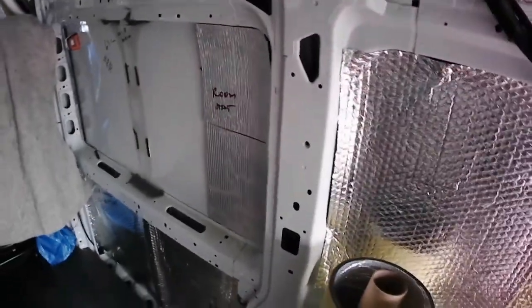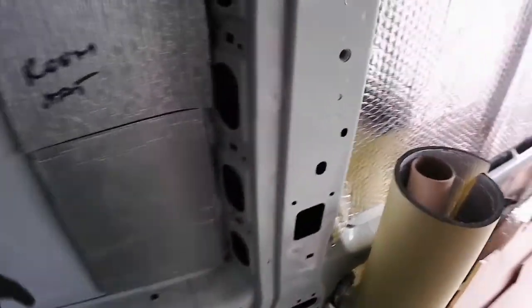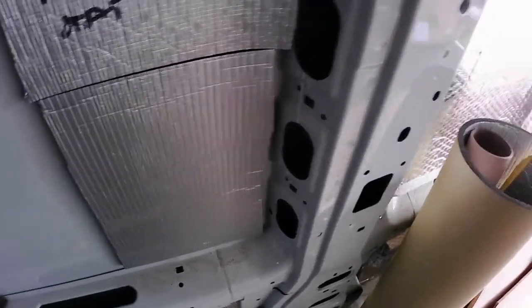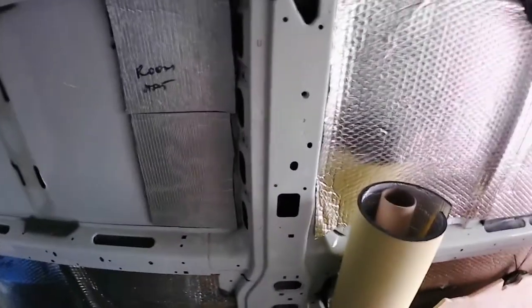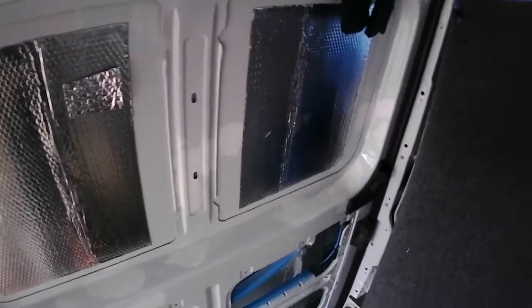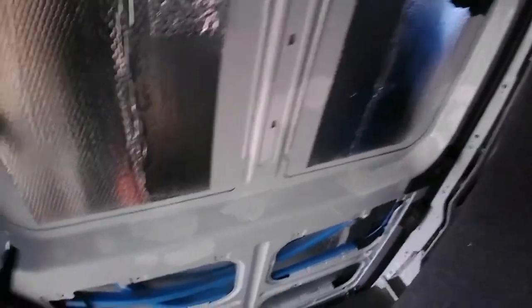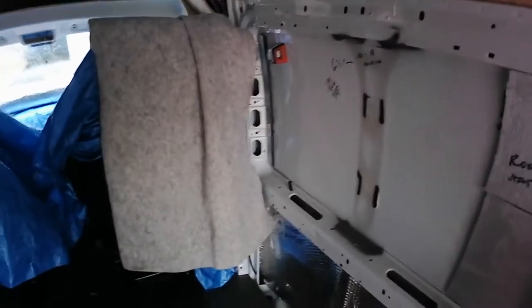Insulation is done except for the areas where wiring goes through - I want to pull the wires first, then insulate everything. Except for window areas - same for doors. I'll only insulate just behind the window frame. There's no point insulating the full opening. That was already on the plan, so we just leave it for now.